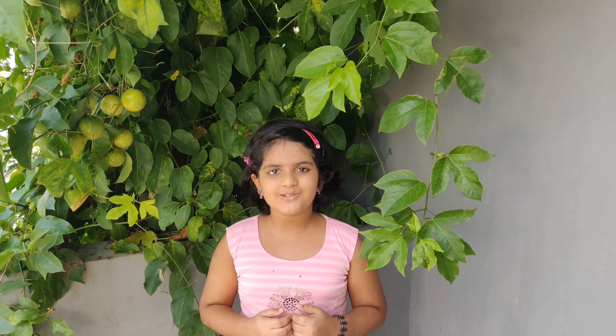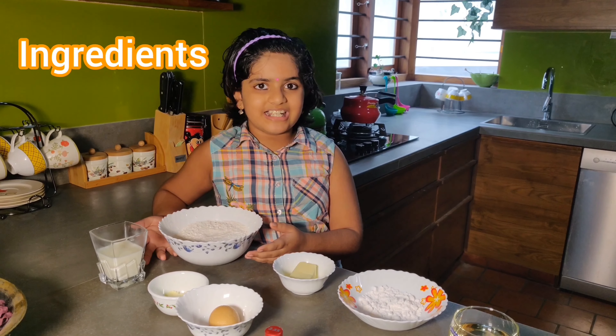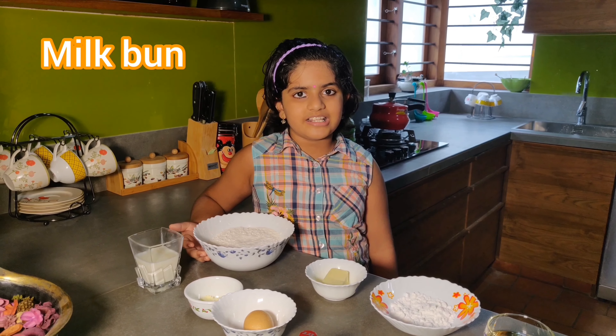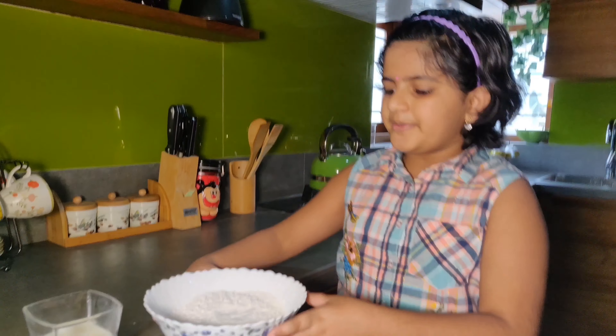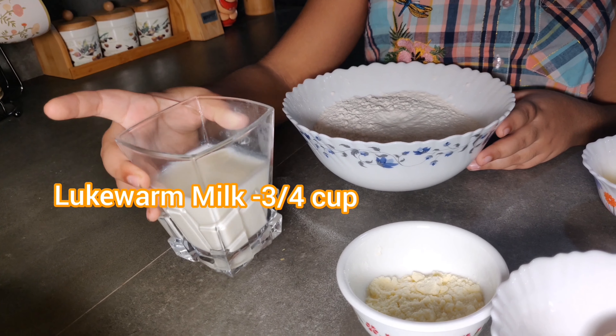Please try this recipe in the description box. Please like, share and subscribe. I will add butter bun in the ingredients. I will add the ingredients to the milk. I will add the ingredients to the filling. I will add 3 cups of butter.